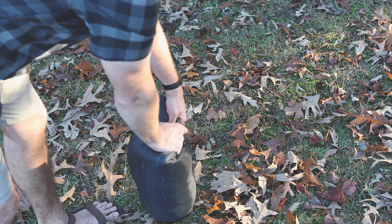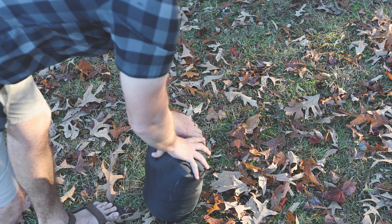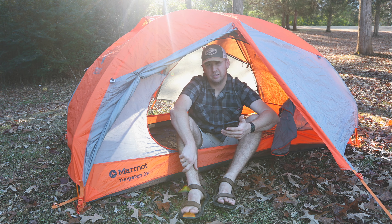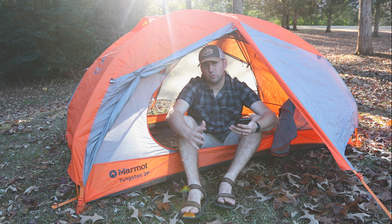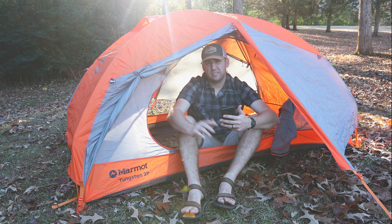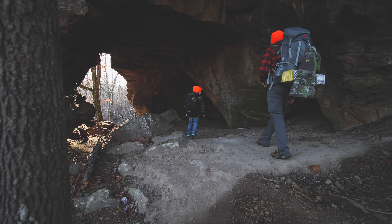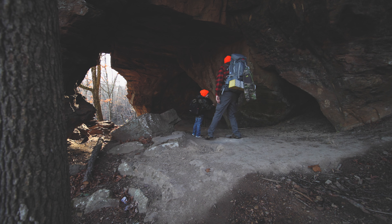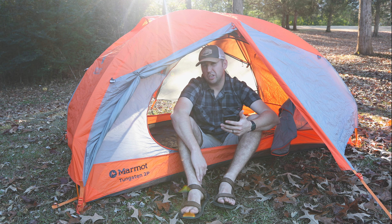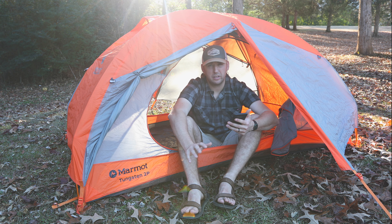The pack weight is around five pounds, four ounces, which is kind of on the heavier side of backpacking tents, or ultralight backpacking tents. This is not an ultralight backpacking tent. That's the only downside I noticed — it seems heavy, but my gear is kind of on the heavier side anyways. In the near future, I'd probably purchase a tent that weighed less.